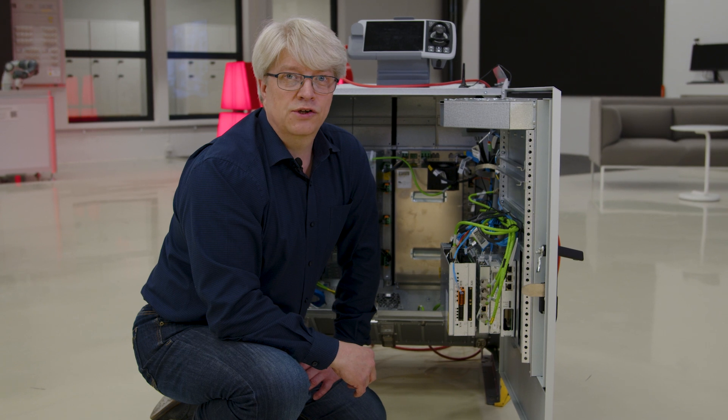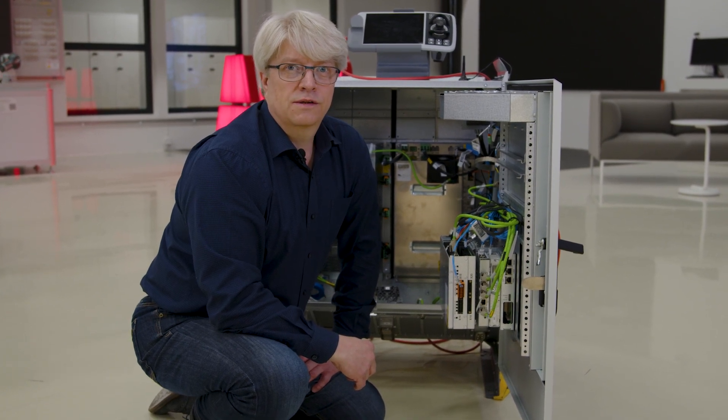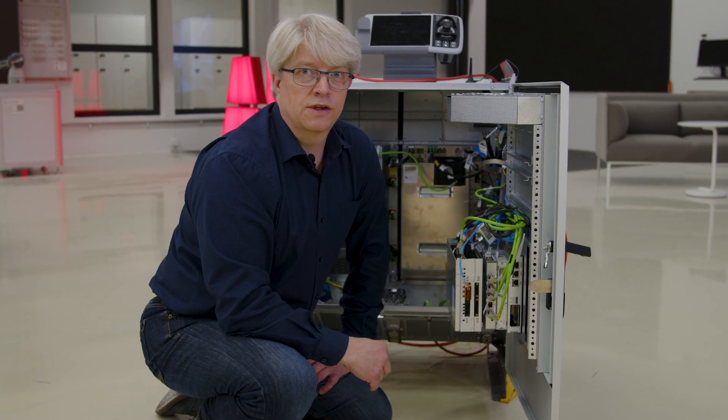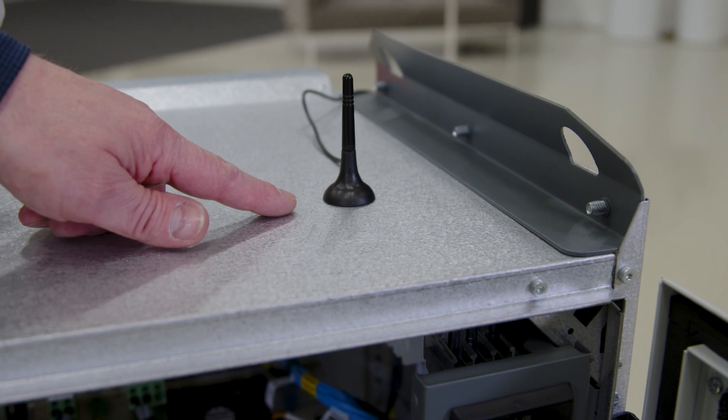It comes in three different versions: wired, Wi-Fi, and in this particular cabinet we have a mobile connectivity board installed. Moving on, the controller currently supports the following communication protocols: Profinet, DeviceNet, and Ethernet IP.